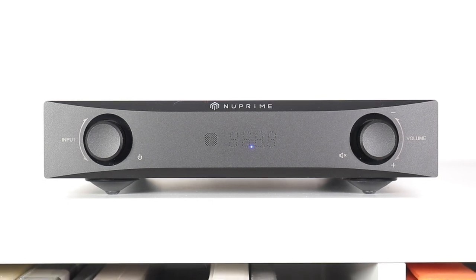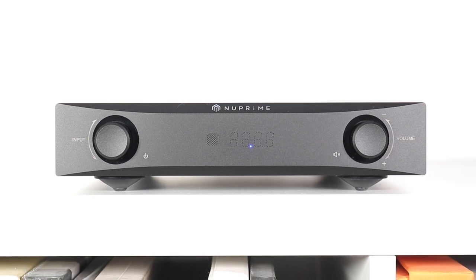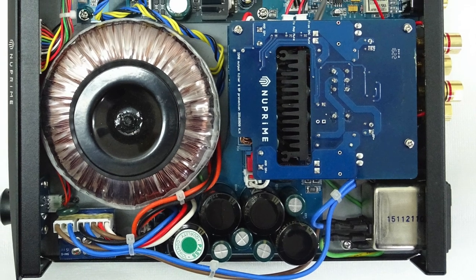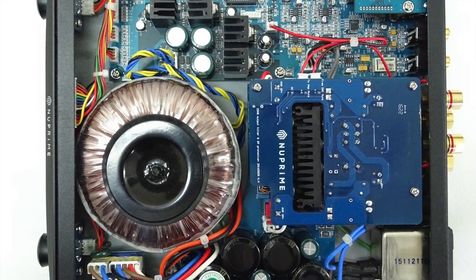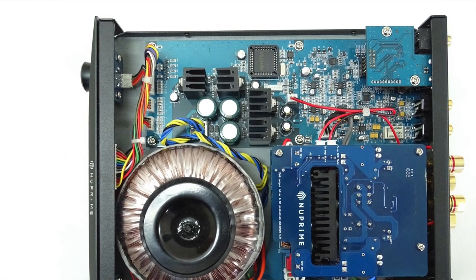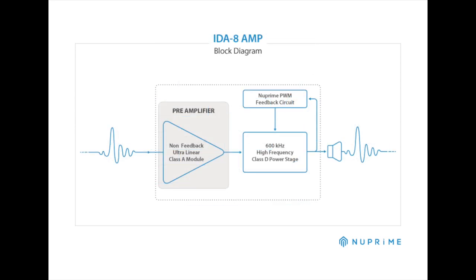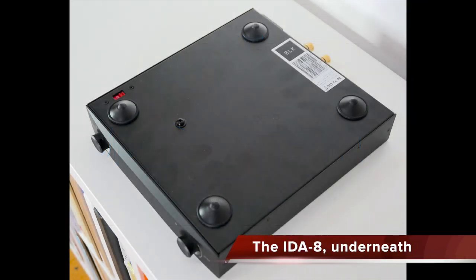This integrated amplifier is aimed at those looking for a small footprint design. Inside, it's based on a Class A plus D heart while sitting on a toroidal transformer. I was intrigued to see just how this one would pan out in sonic terms. The technical idea is to offer detail from its ultra-neat Class A module, but in an efficient and low-noise Class D manner. All of that rests upon four isolation feet.